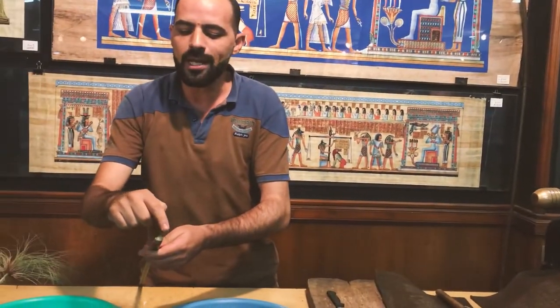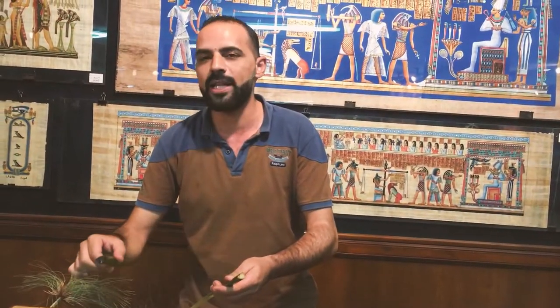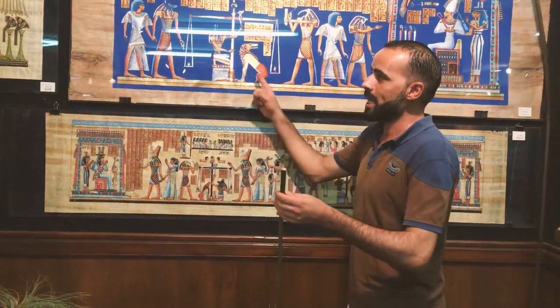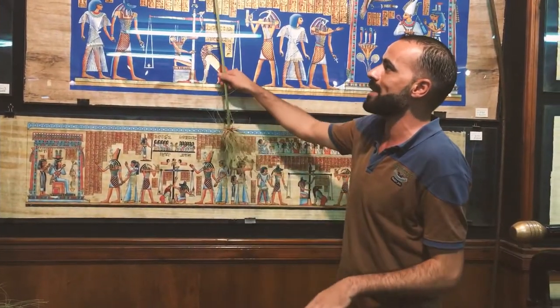For this reason, the stem has a triangle shape — it looks like a small pyramid, and the pyramid is a symbol of eternity. To make a paper like this out of that plant, we just use the stem.